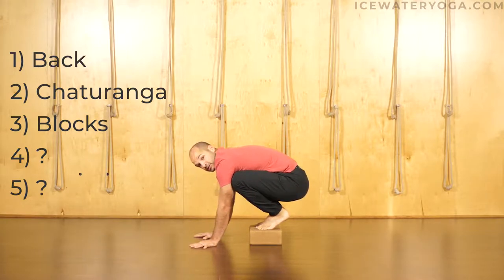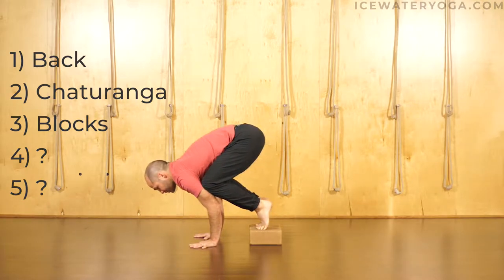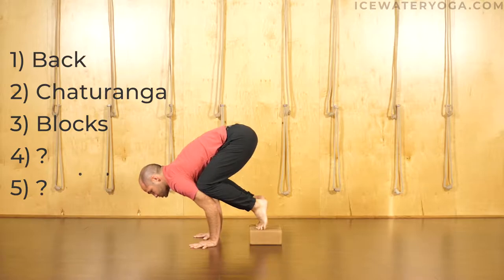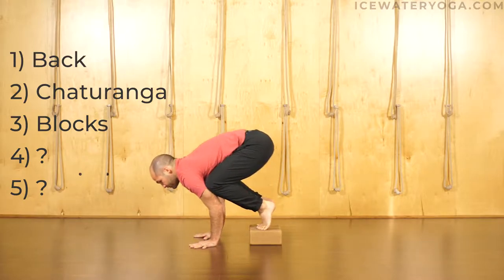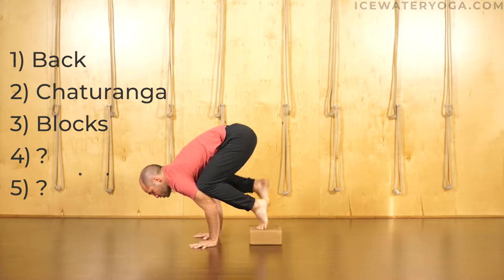Knees come as high up the triceps as you can get them. Before you even take the feet off the blocks, make sure your elbows are right over your wrists, just like chaturanga. Hands spread wide, fingers spread wide, index fingers parallel. Think about just rocking your weight forward, and then come back. Rock your weight forward, engage your core. Maybe one foot lifts, lower down.